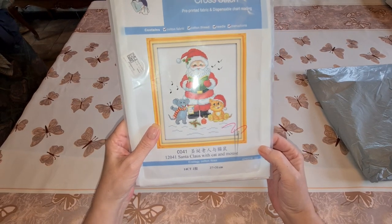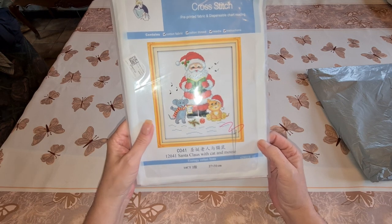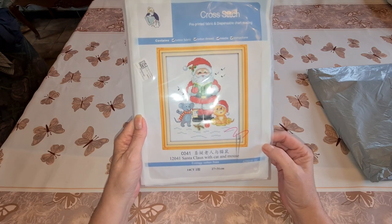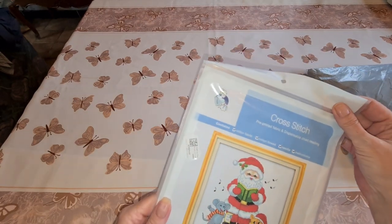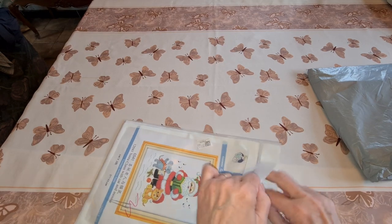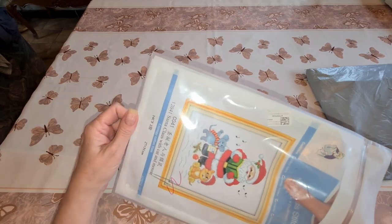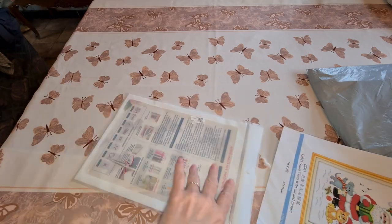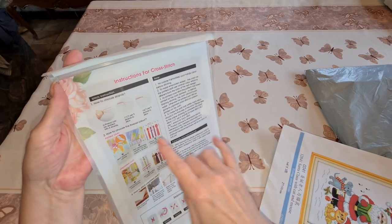It is 27 by 31 centimeters, that's the whole size of the piece of fabric — it's cotton fabric, cotton thread. There's a needle contained and instructions. It's actually a mouse — this is Santa Claus with cat and mouse. I really like this plastic bag because you can keep everything inside while you're doing it.